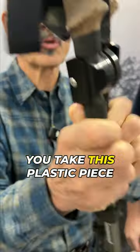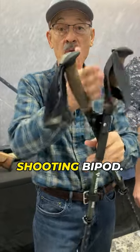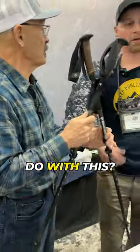Simple is good. You take this plastic piece and you've converted your trekking poles into a shooting bipod. But what else can you do with this?